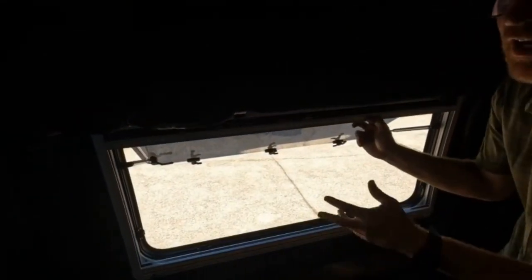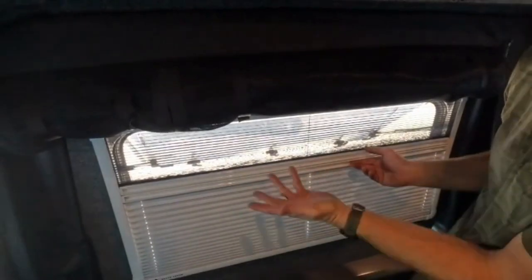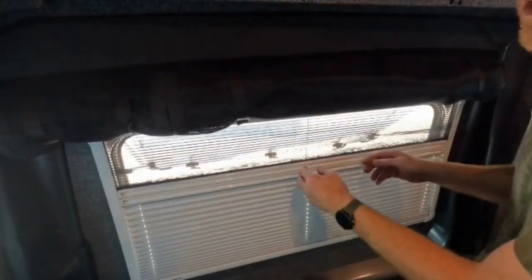Whenever you're running the roof vent, you want to make sure a window is open and it's getting some airflow through the van, so the roof vent isn't struggling to pull air through. You can also open the window and pull the blinds partial way up at night and that will still allow some airflow.